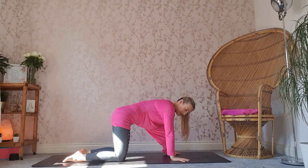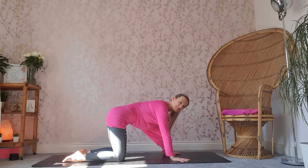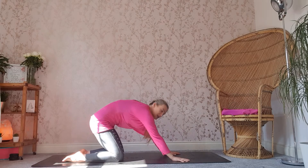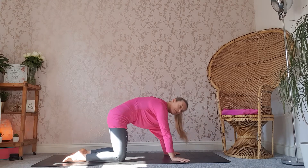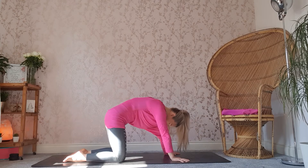Starting off in a tabletop position, we've got the hands directly stacked underneath the shoulders, knees stacked underneath the hips, spreading the fingers out on the mat and we begin to walk the body back and forth. Really important to just get those wrists warm, get them moving before we start with our downward facing dogs and planks and chaturangas and all that lovely stuff.